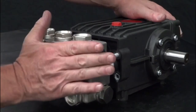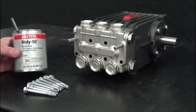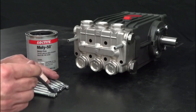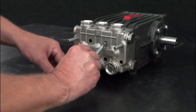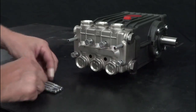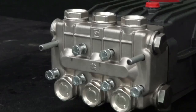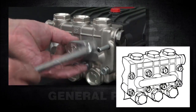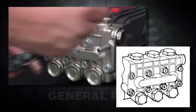Slide the manifold onto the crankcase. Apply thread lubricant onto each of the manifold bolts and thread six of the manifold bolts into the crankcase. Use a ratchet with a 13mm socket to tighten each of the bolts, being sure to tighten them in the proper order as shown in the diagram.